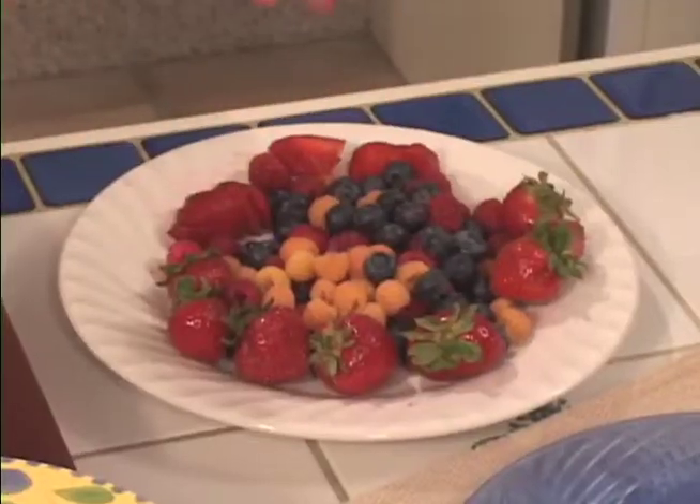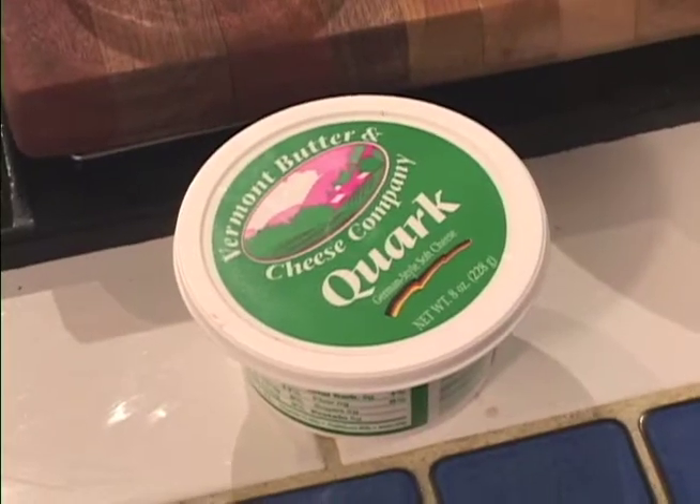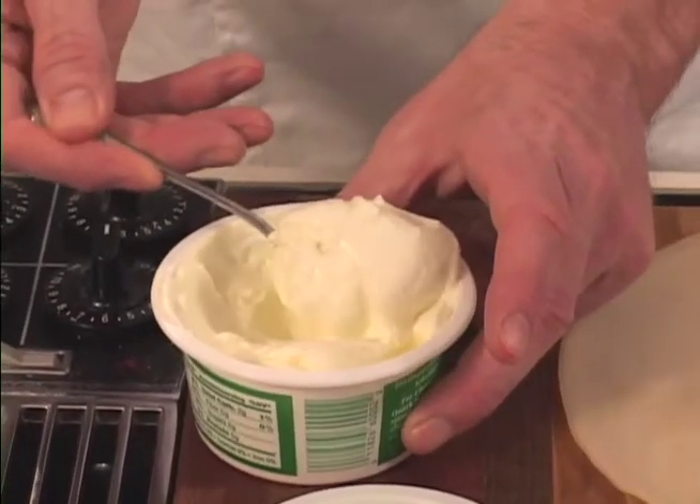We've got a selection of fresh seasonal berries — you can use whatever fruits are in season. But the real star of this breakfast is Quark. Quark is a German-style cream cheese. It's been cultured, it's soft, it's delicious, a little bit tart, and it lends a really nice taste with the berries.